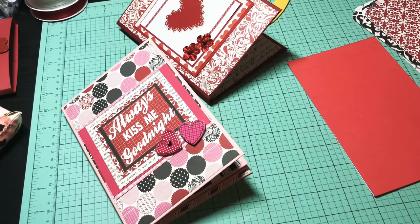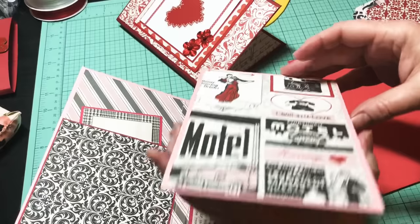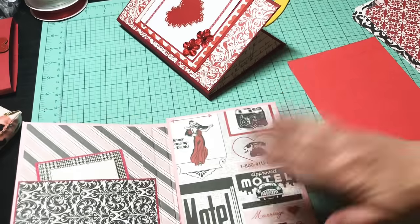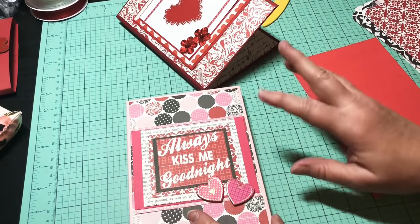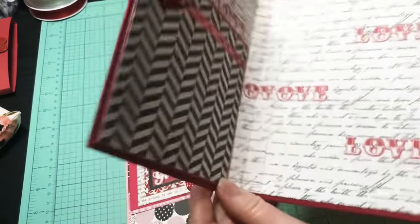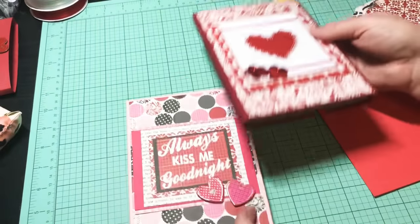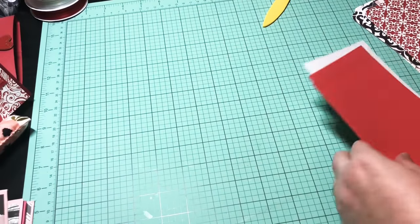Hey y'all, this is Dina, welcome to my channel. I'm back with part three and we are going to make the accordion style pages. Look how they come out — all nice and long, there's lots of pages in here. If you have not seen my first two parts, go check them out. Part one covers how I built the album cover, and part two is how I decorated the front and included the pocket. Now we're going to make the accordion page holders, or the photo holders.